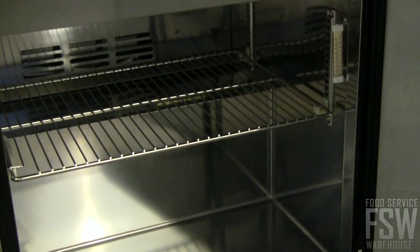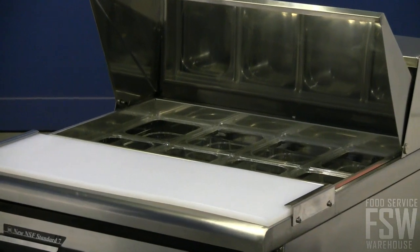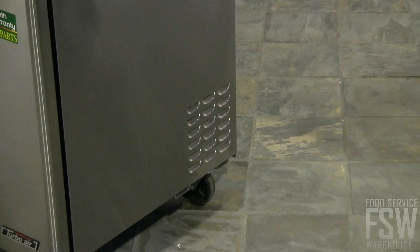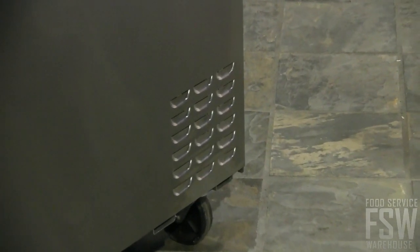You'll have the capability to store backup ingredients in the bottom cooling cabinet and prepared ingredients in the included food pans along the top. Forced air refrigeration keeps both cooling sections at safe, constant temperatures to ensure food quality.